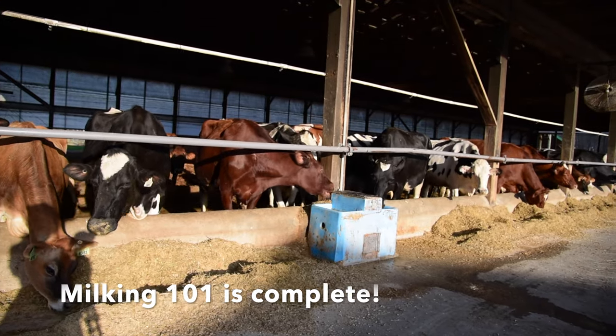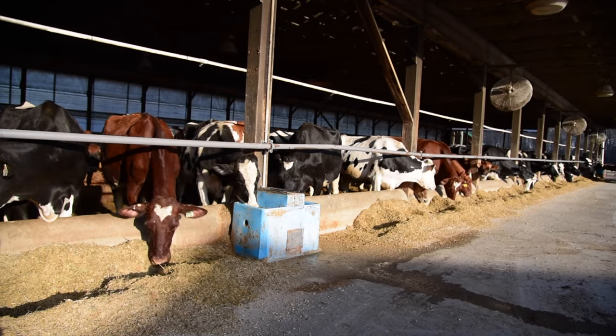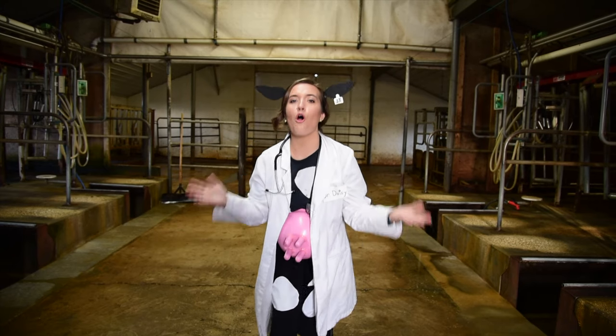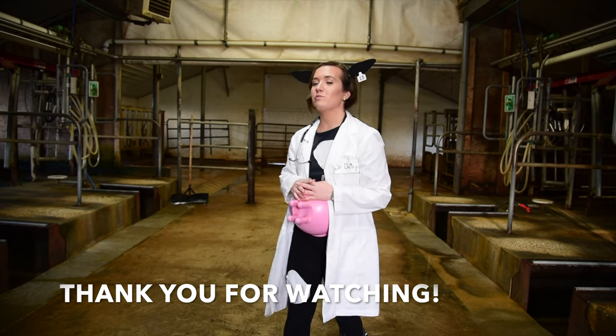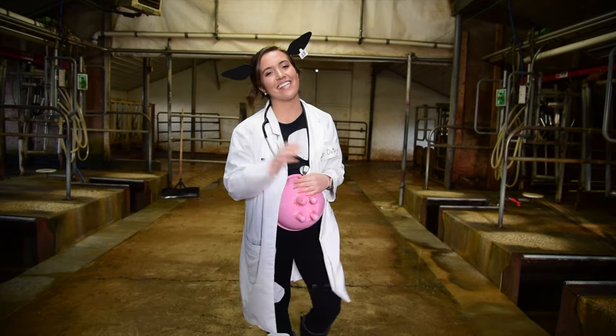All the cows have returned to the barn and now they are enjoying dinner. I hope you learned a whole lot about milking cows today. If you enjoyed this video, please give it a big thumbs up. And don't forget, always be in the mood for milk. Thanks for watching. I'll see you later.